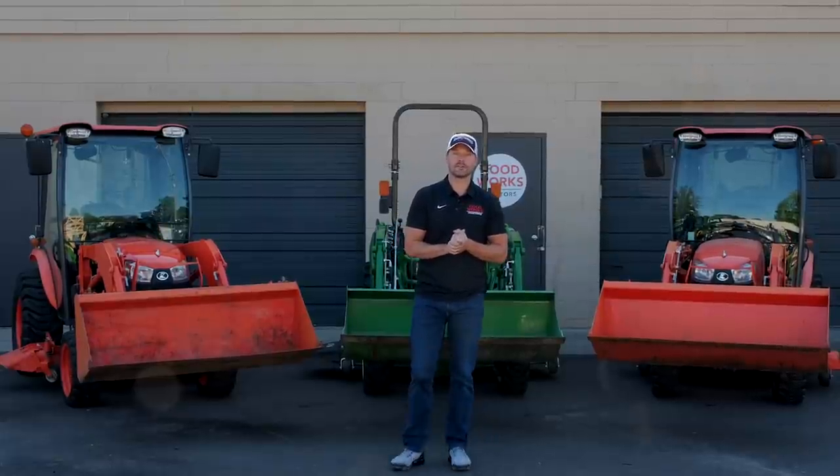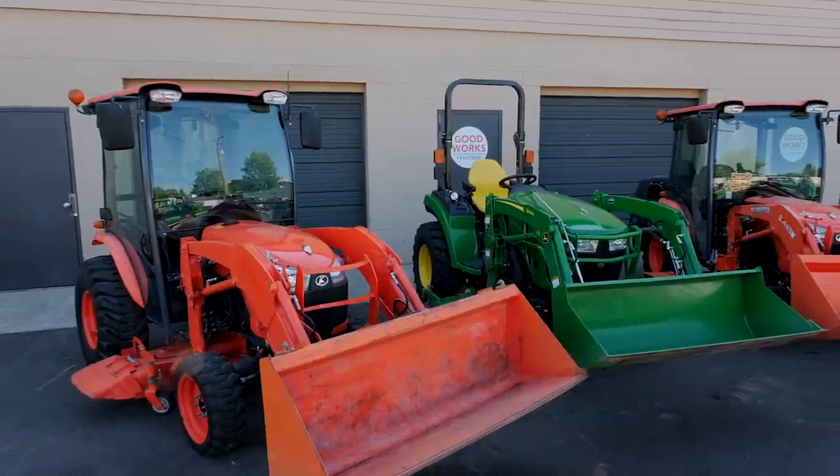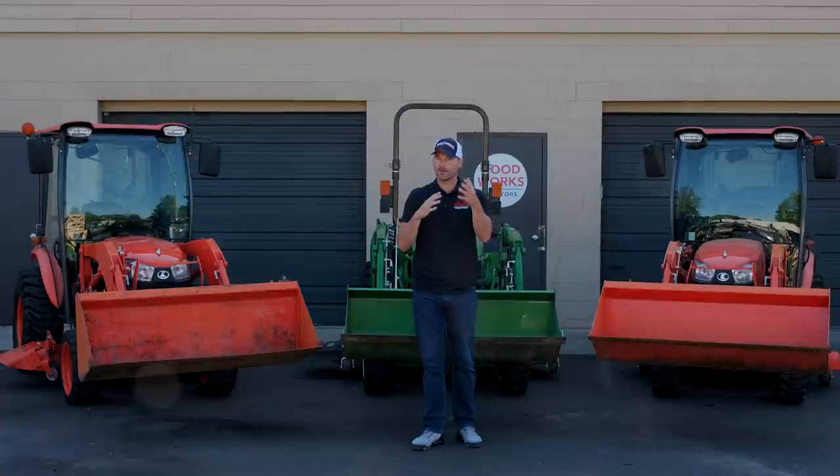Welcome to Good Works Tractors. Today we're going to do another John Deere versus Kubota comparison — the John Deere Full Frame 2 Series and the Kubota B Series, now known as the LX.